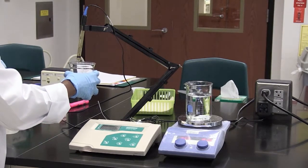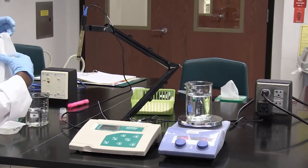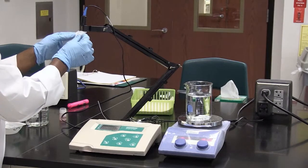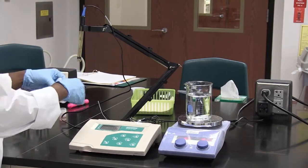Then I'm going to use Kim wipes to gently wipe the electrode — just on the outside of it. Don't go into the electrode to wipe it. Just wipe on the outside.